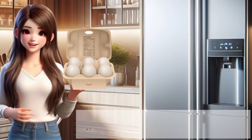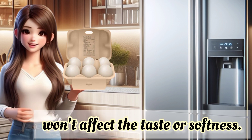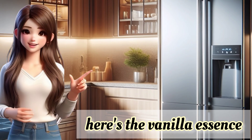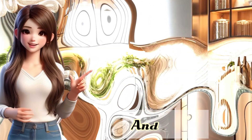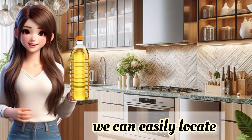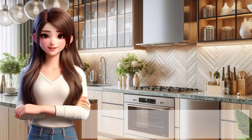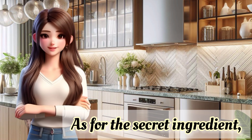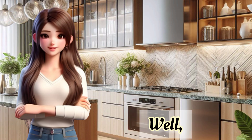Our cake will be delicious either way. Whether you choose to include the egg or not won't affect the taste or softness. Oh, look, here's the vanilla essence in the fridge door. That's another ingredient found. And lastly, we need oil, which I'm confident we can easily locate on the kitchen counter. I mean, it's my kitchen, so I should know where everything is, right? As for the secret ingredient, I'll reveal it later — because, well, it's a secret.